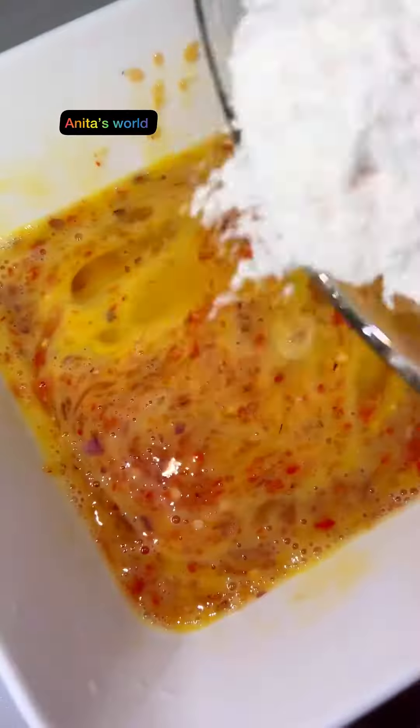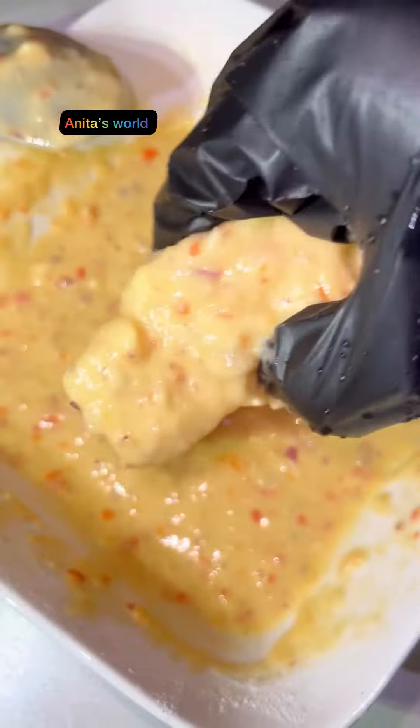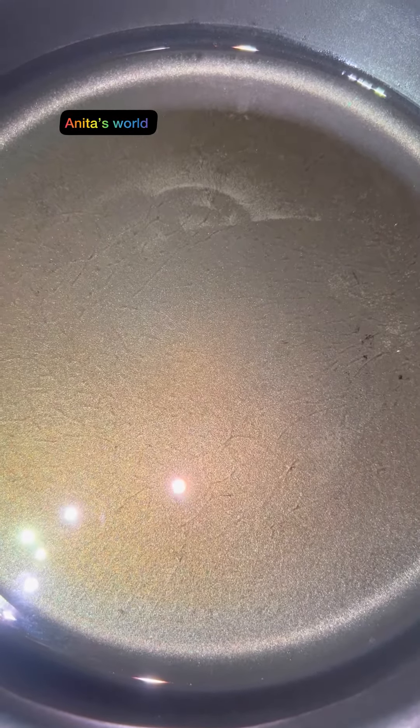Here is my pepper and my egg. I'll be combining everything together, then adding my flour and combining everything up as well. Here is my parboiled yam — I'll be frying it.